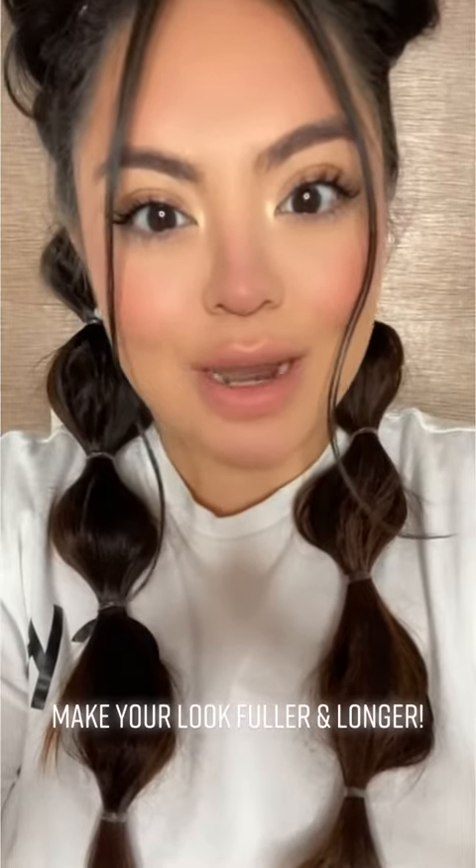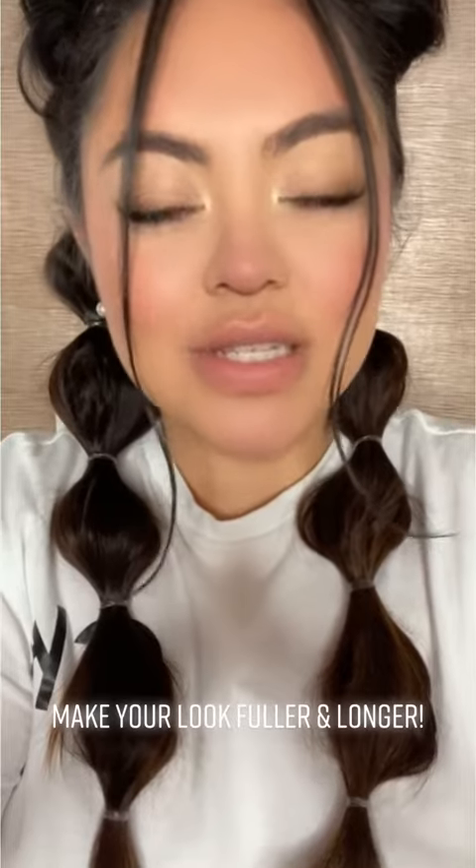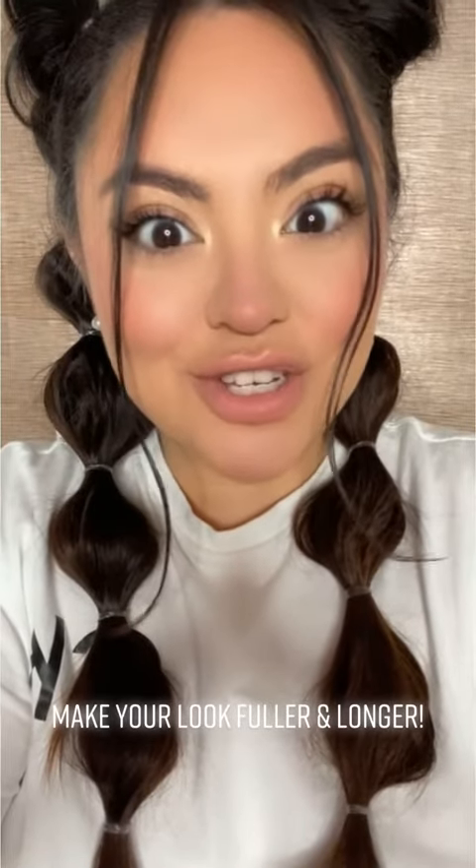By now you all know that I am mega obsessed with my natural lashes. A friend shared this lash hack video and I have not been able to stop doing this. I'm going to share it with you all because it literally makes your lashes look so long and full.